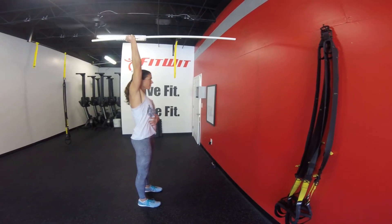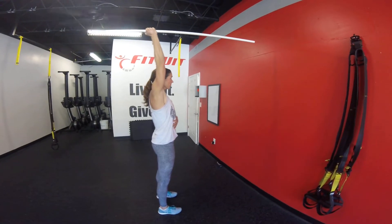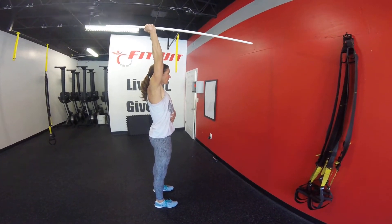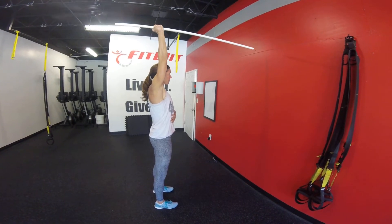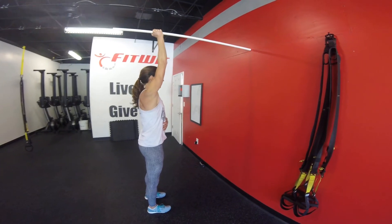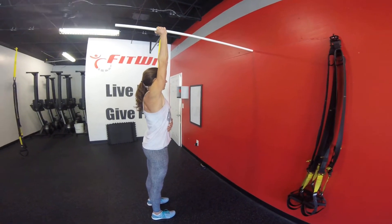After that, she's going to pull back and work on this overhead position, pulling back as far as she can while maintaining that ribs down position, breathing well for five seconds. From there, she's going to step forward and find a new position against the wall to work a new position.